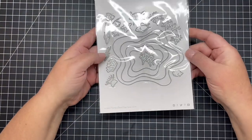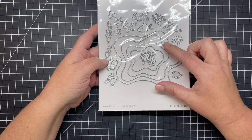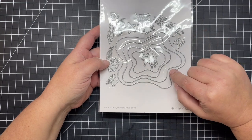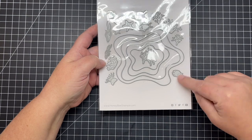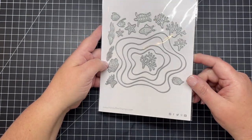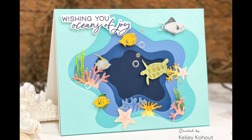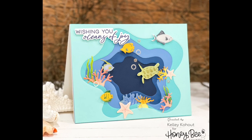Next is a standalone die set called the Ocean Deep Scene Builder. Using different colors of paper you can cut out the depths of the water, then cut your corals, fish, turtle, and different seagrasses to create a really cool underwater scene. Here's a card I created using all of those dies with colored cardstock, some white cardstock, ink blending, and colored pencils for details.